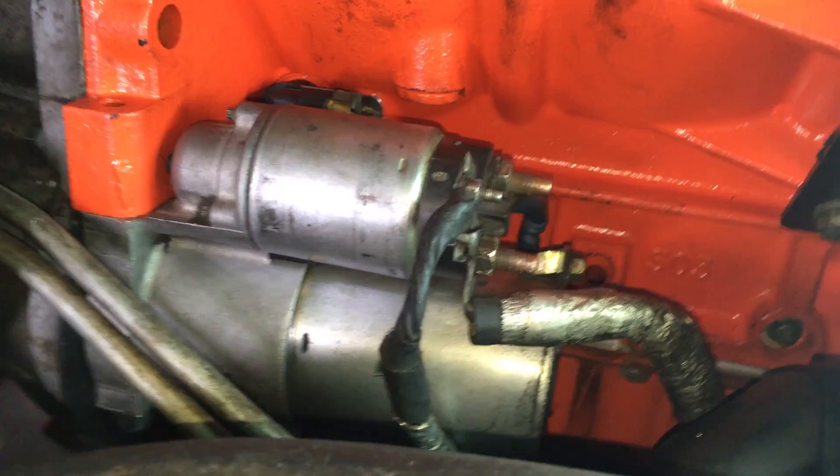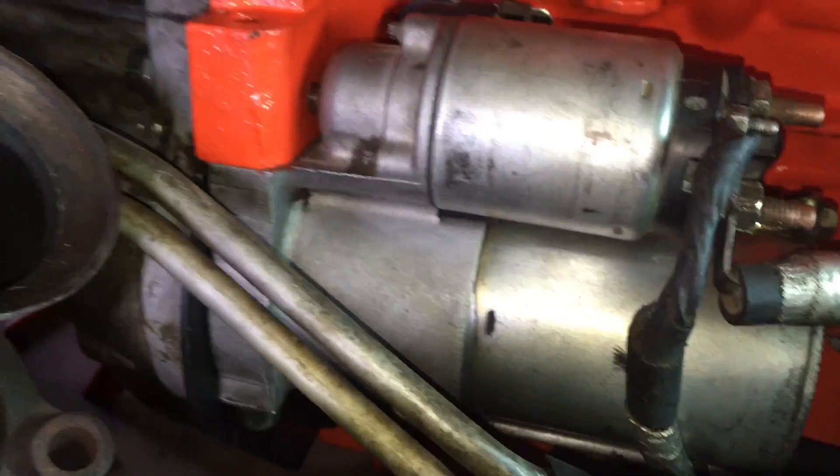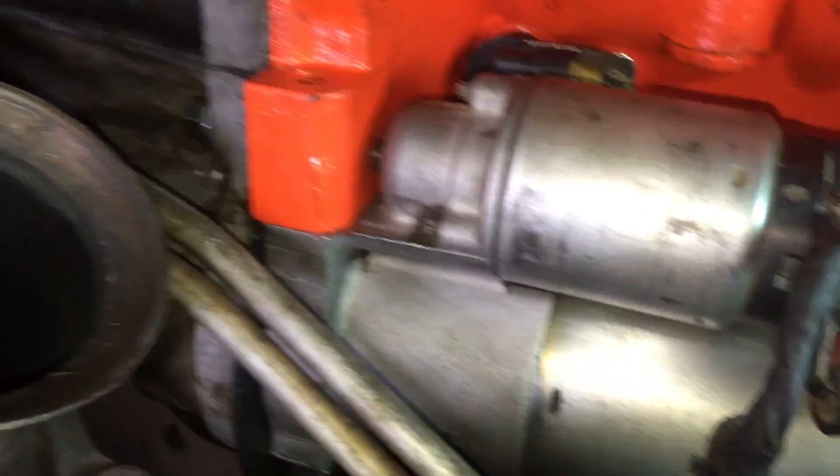Got the starter back in — it's just two bolts that go straight up. One thing I did wrong: if you're just replacing the starter you probably didn't take off the plastic cover, but if you're doing a rebuild and you took off the plastic cover...